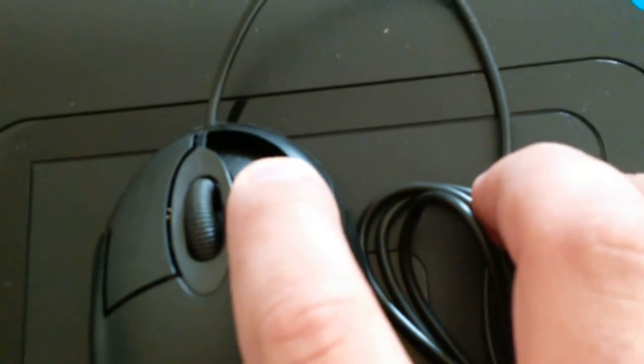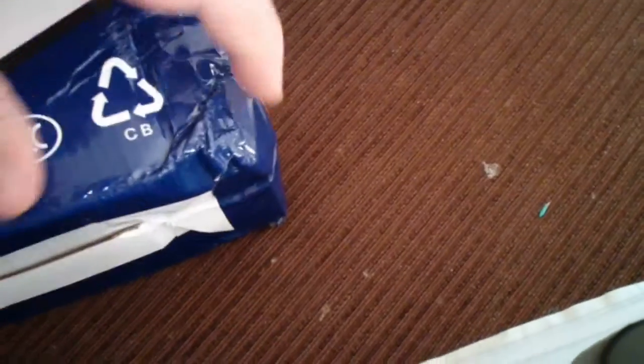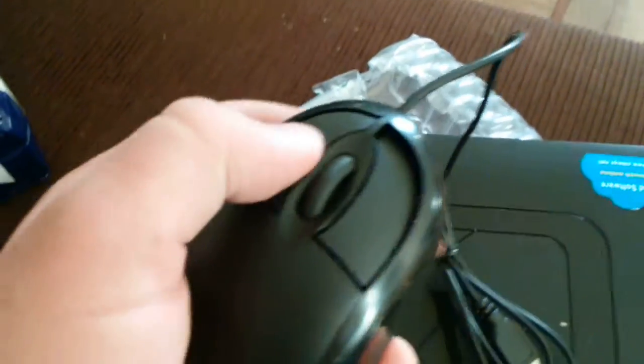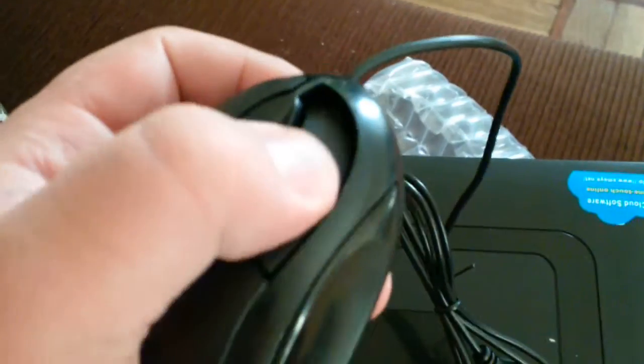The mouse is broken — you can see the right click is broken. Maybe this is from the damaged corner of the box.